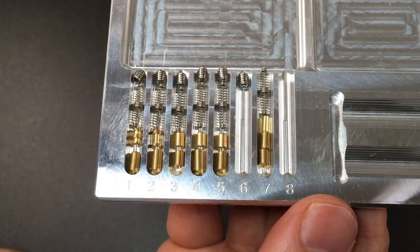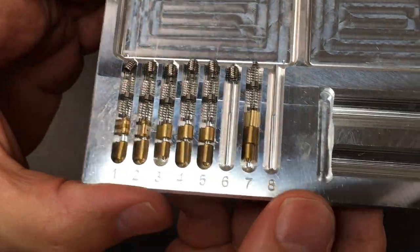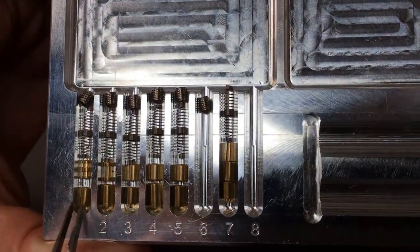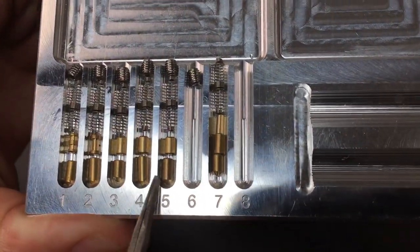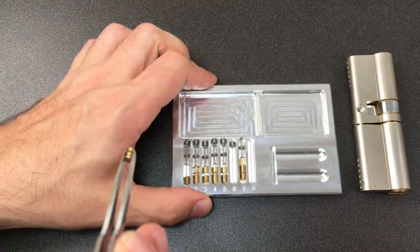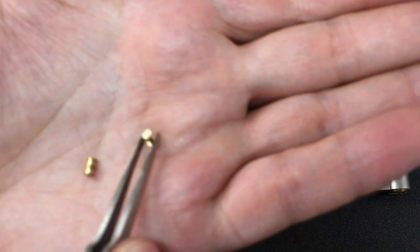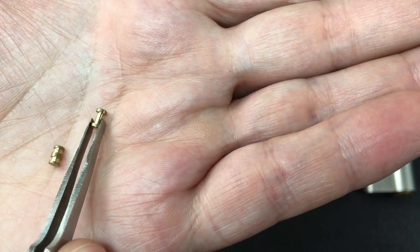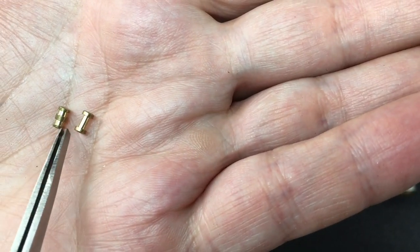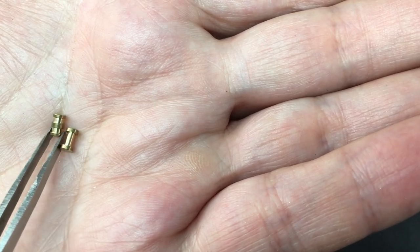This was far more interesting than I thought it was going to be. You can see I've separated out chamber six and put it in space seven here. In all of these positions you've got anti-drill bars in the lock, but no steel anti-drill pins — these are all brass standard key pins. So nothing too exciting there. But there was some counter rotation halfway through the picking, and that was caused by this very nice spool. It's actually a very thin spool — really nice indeed.